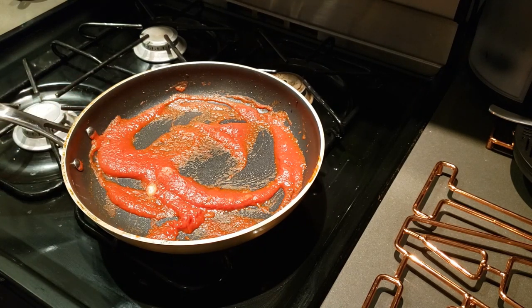Then add 1 half teaspoon salt, 1 eighth teaspoon pepper, and a few grains of paprika.